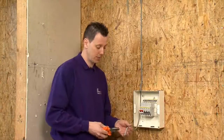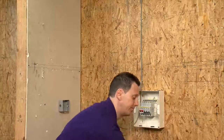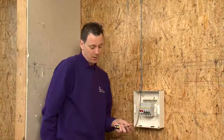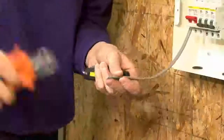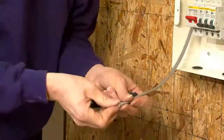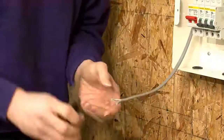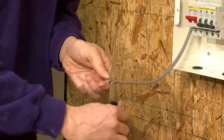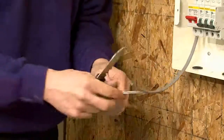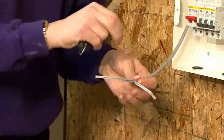Another method of terminating this cable is by using a knife. You start off again, very much like before, cutting through the cable to expose the CPC. Always making sure that you're moving the knife away from you, run it down the centre, making sure you do not damage the actual conductors inside, as well as the CPC.